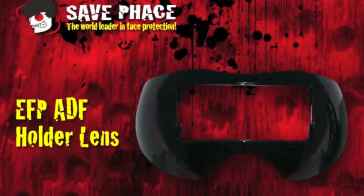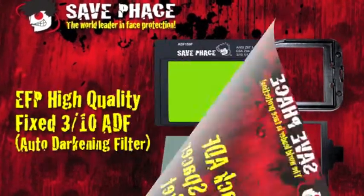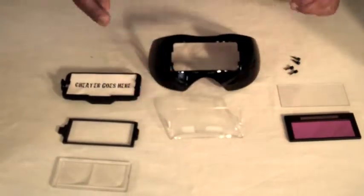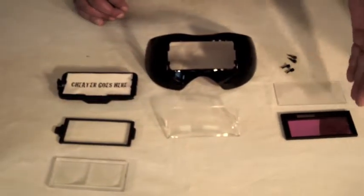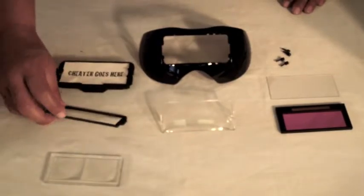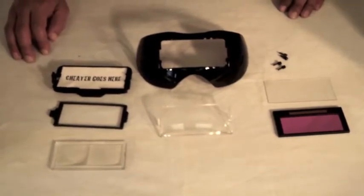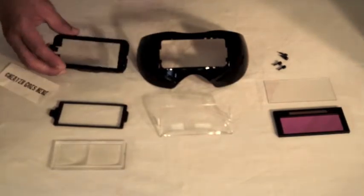Let me show you the parts. We have the ADF holder lens. We have the outer protective cover — this is going to get splatter on it, so those are the ones you're going to replace the most. The ADF, our inside protective ADF lens. We have the screws for the ADF back cover plate. Here is the spacer and gasket for the back cover plate. We also have cheaters available in 1.0, 2.0, 1.5, and 2.5. And as you can see, we've added a little piece of paper that will allow you to put a cheater in here.